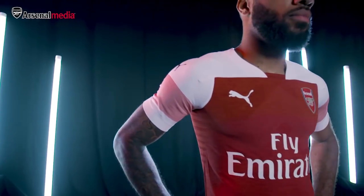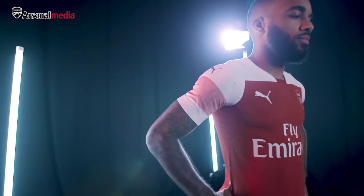This is the new home kit for 2018. There's lots of innovation and technology that's built into this kit.